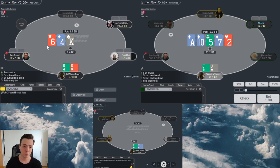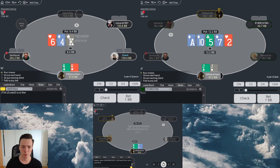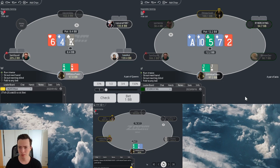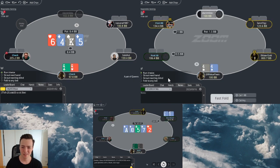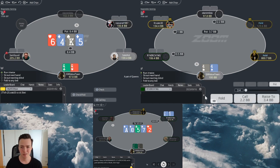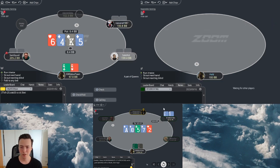Interesting to face a flat from cutoff. Usually most people play 3-bet or fold in those positions. Very interesting how I played that hand - donk the flush draw and then trapped. So certainly worth taking a note if you were to play the guy more often.